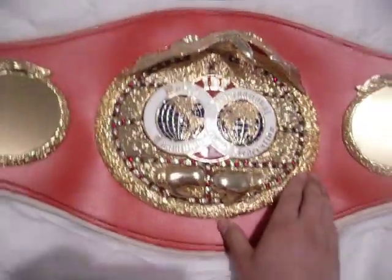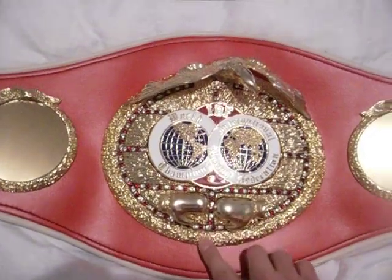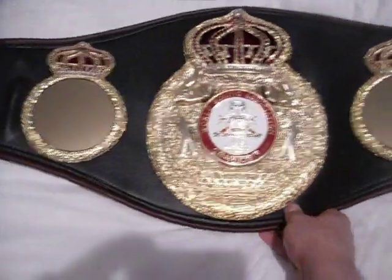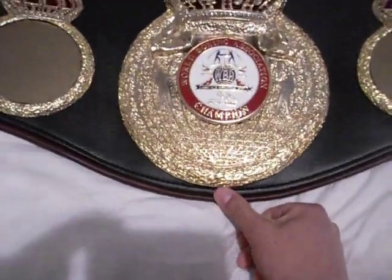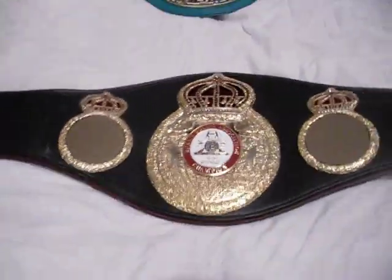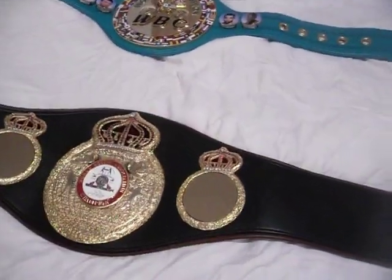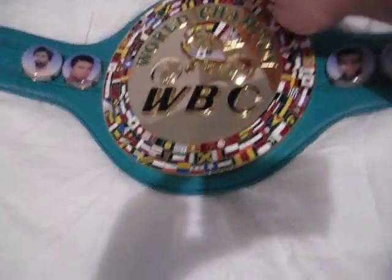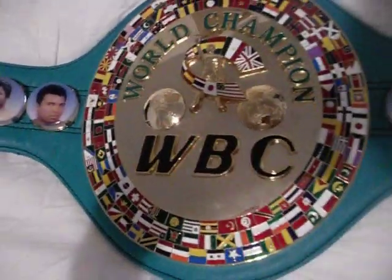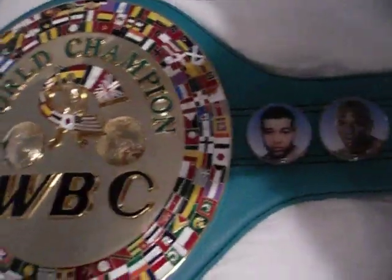Looking at the center plates: the IBF is actually the smallest, at 8 and a half inches from top to bottom and 9 and a half inches from side to side. The WBA center plate is about 10 and a half inches from the tip of the crown to the bottom and about 8 and a half inches wide. The WBC, which seems to be the biggest plate, is 10 inches from top to bottom and 9 and a half inches from side to side.